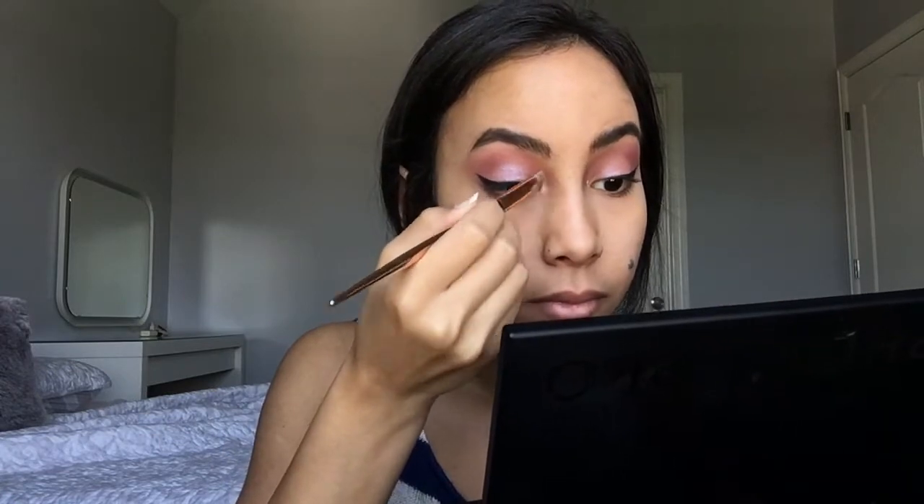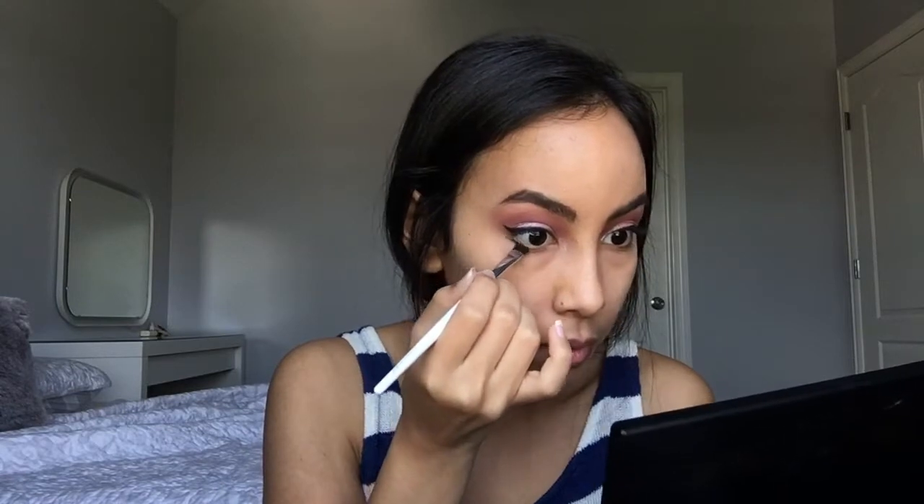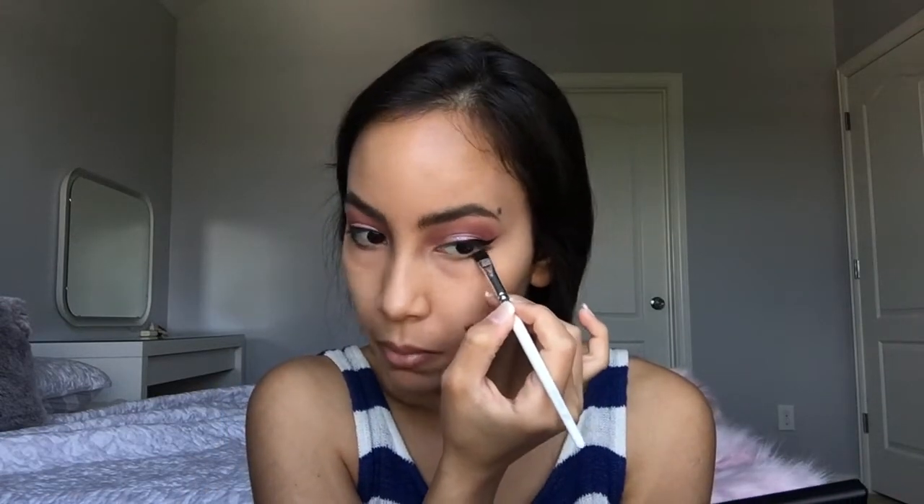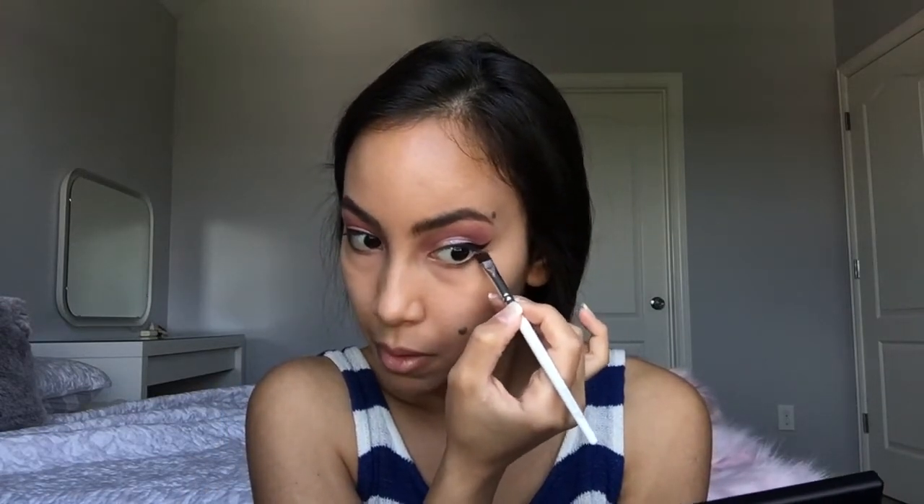Here I'm just using the Stila Kitten Karma color for the glitter on the go for the inner corners of my eyes, and just blending it in. Then for the lower portion of my eyes, I use the same black that I used for my eyeliner, but just the shadow to create that shadow effect underneath the eyeliner. I think this looks really, really pretty — I don't see a lot of people wearing eyeliner like this daily, but I love it because it makes your eyes look so much wider.